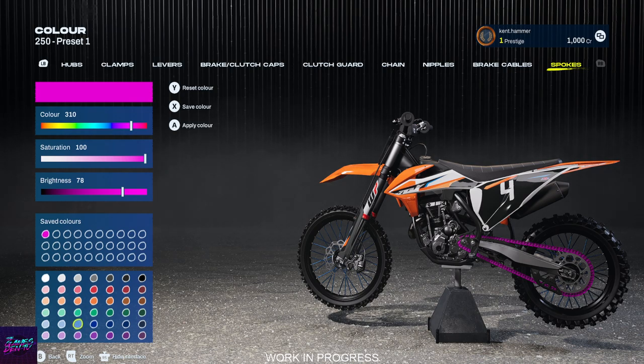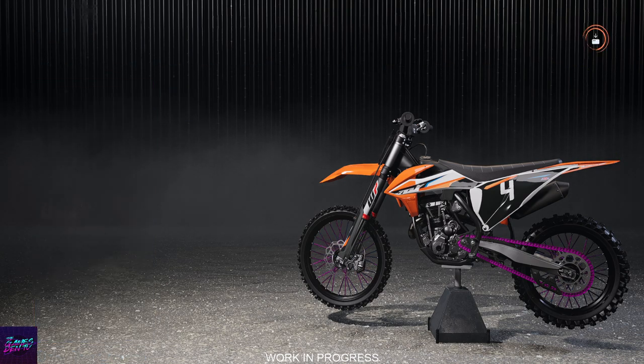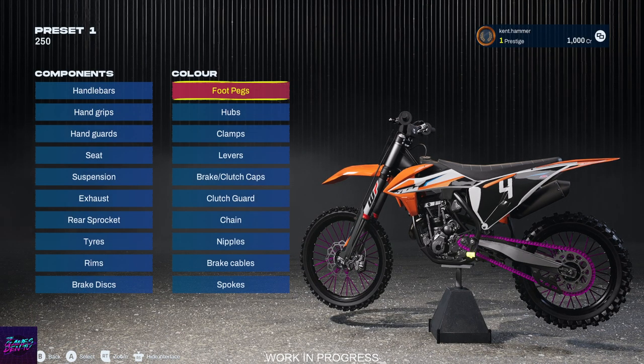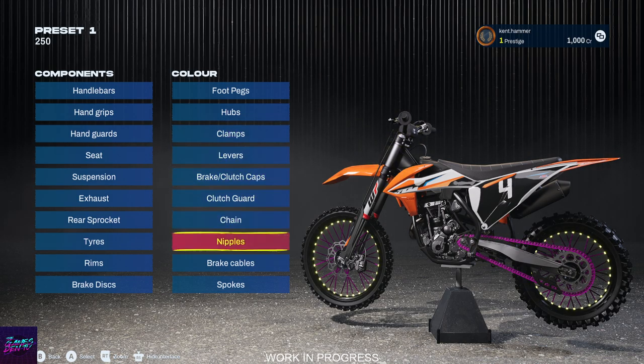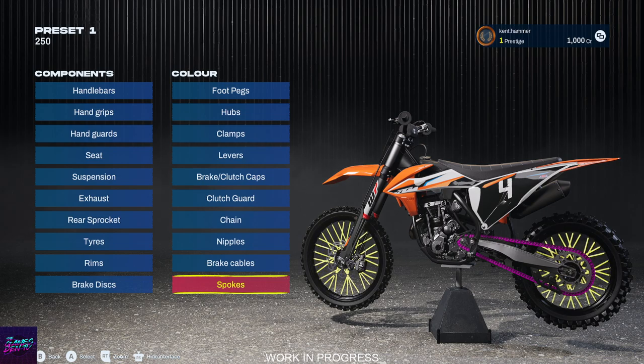I really love this — I think this is a great feature of the game. You can do that on a lot of these parts. Every single thing listed here becomes colored.